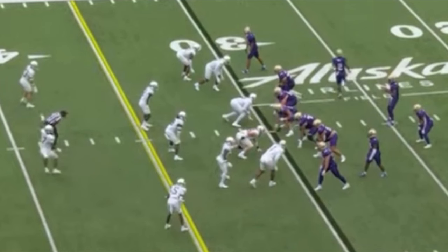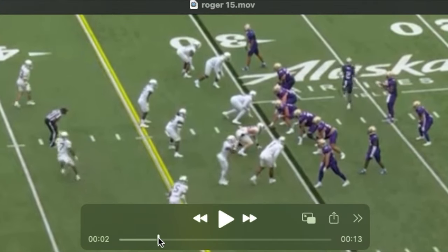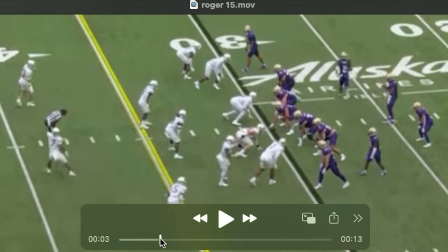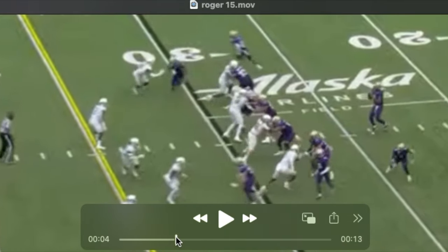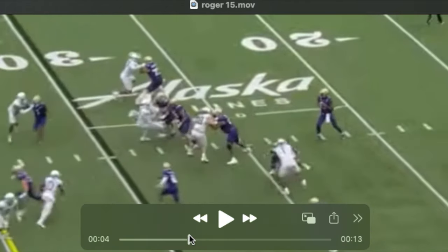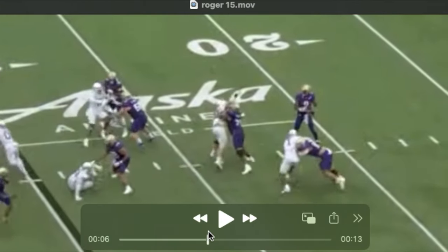Roger's pretty violent with his hands. I like how he mixes his pass sets in a similar manner, perhaps, to how an outside rusher mixes their approach. Off the ball, he gets into a two-step kick slide and then just jumps the rush — stops his feet, powerful punch, pulls him down, continues to move his feet.